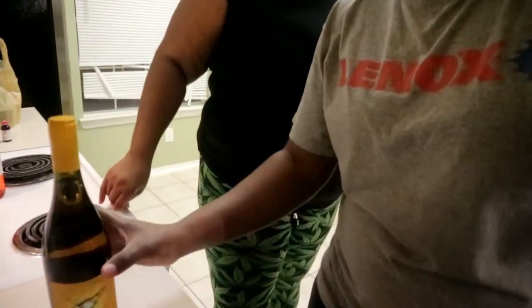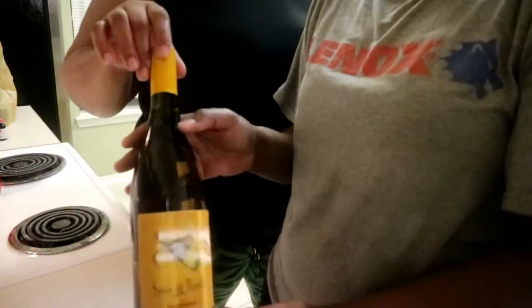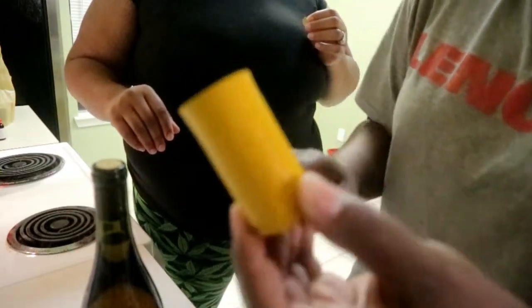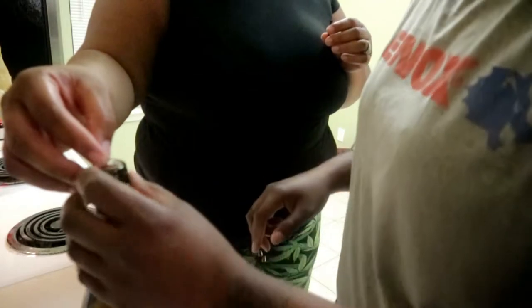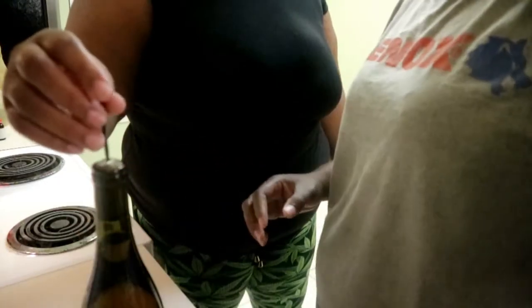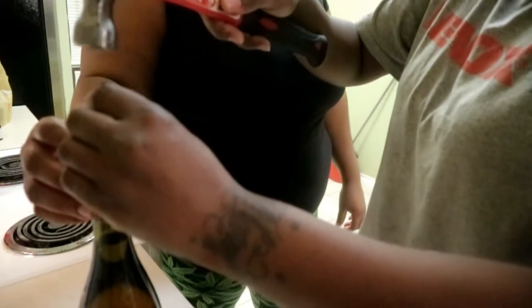Alright, Kay is gonna be doing the work — I'll be the voice, she'll be the worker, I'll be the spokesman. So you got your bottle, take your top off — no damage — and sit it to the side. She's gonna take the dime and her nail and the hammer, and she'll hit the nail until basically until the cork falls.